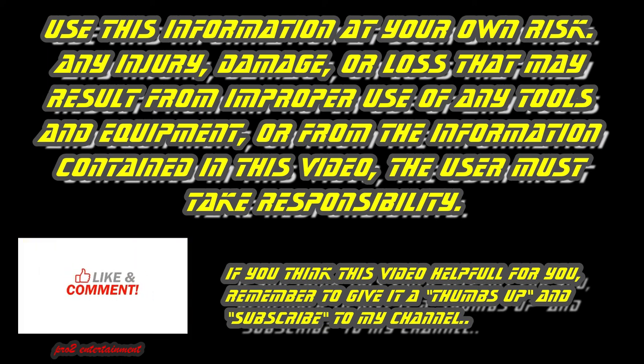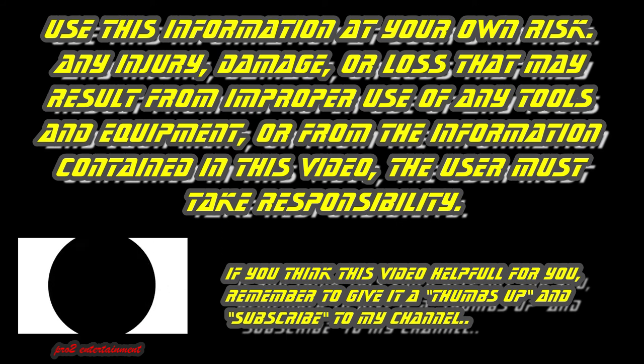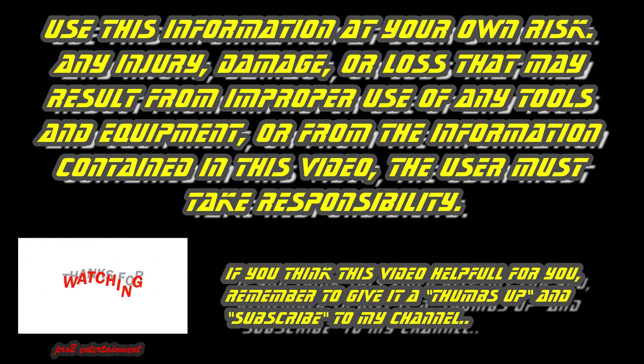If you think this video was helpful, remember to give it a thumbs up and subscribe to my channel. May the force be with you. Pro2 DIY.